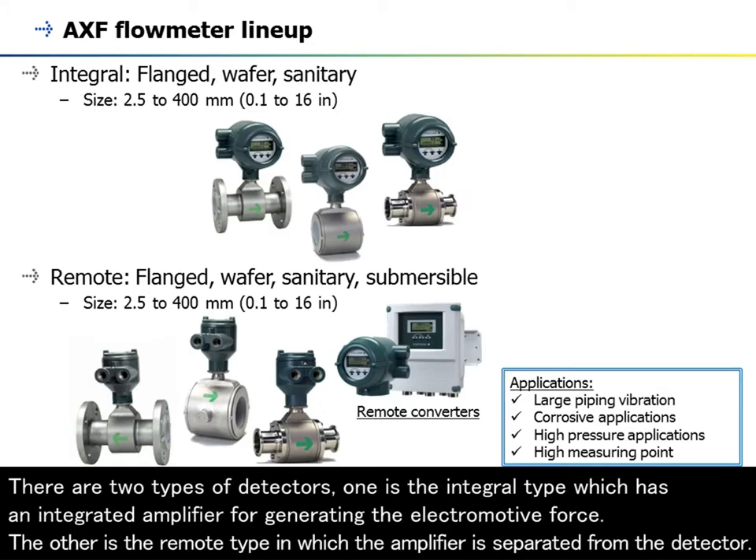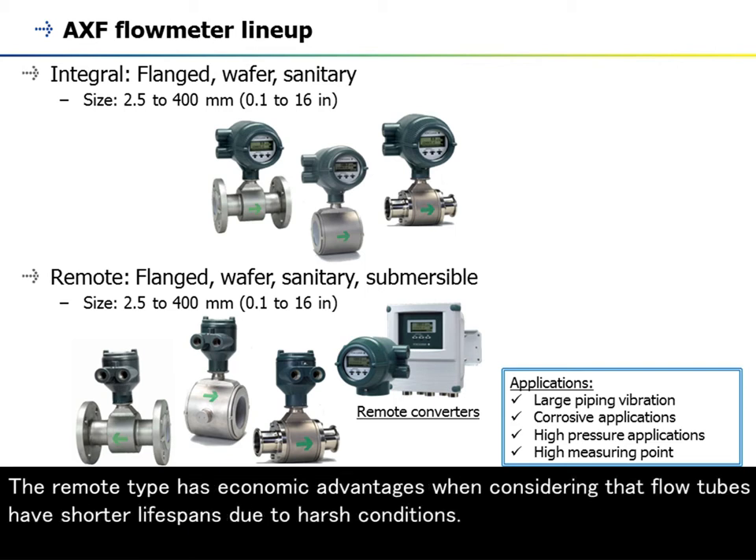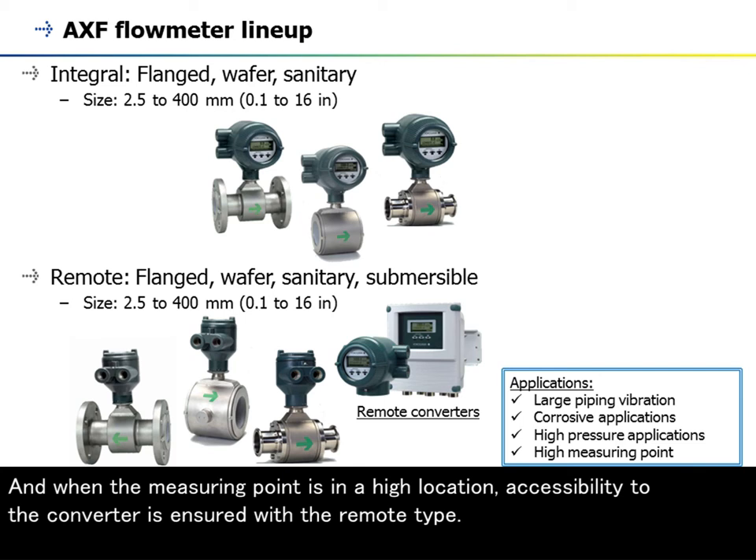There are two types of detectors. One is the integral type, which has an integrated amplifier for generating the electromotive force. The other is the remote type, in which the amplifier is separated from the detector. The remote type is recommended for high piping vibration, high process temperature, or corrosive or high pressure applications. The remote type has economic advantages when considering that flow tubes have shorter lifespans due to harsh conditions, and when the measuring point is in a high location, accessibility to the converter is ensured with the remote type.